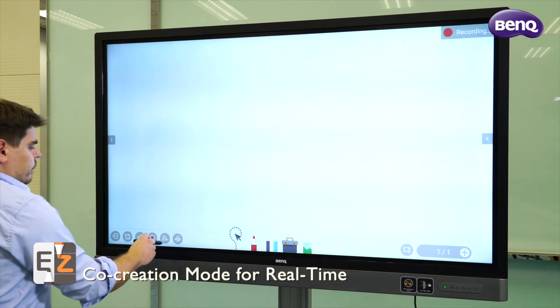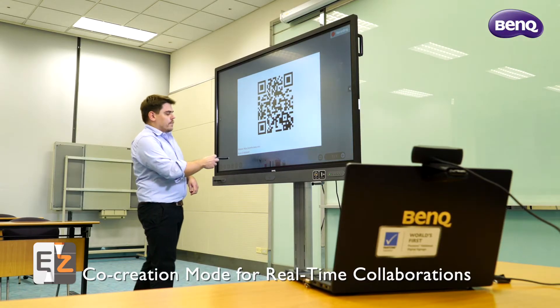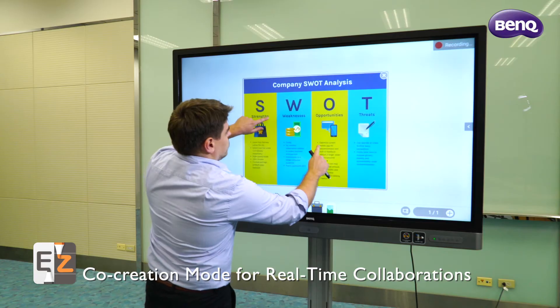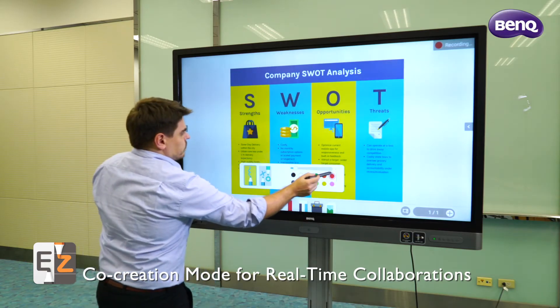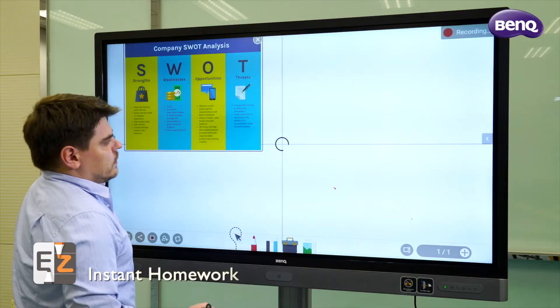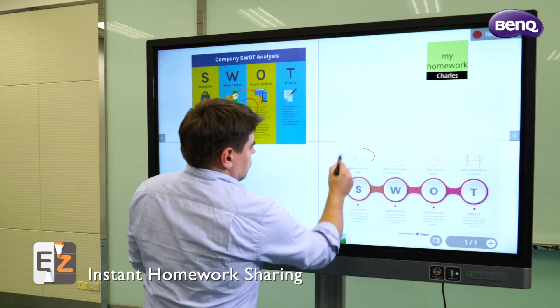In the event that students are unable to join the class, teachers can set up a video conference, upload materials, and then use the cloud whiteboard features built into EasyWrite directly on their BenQ interactive display. Students can join the session and use the cloud whiteboard to share their homework and contribute during discussions.